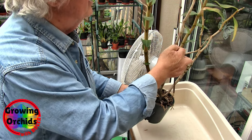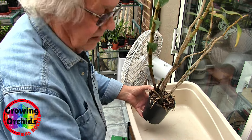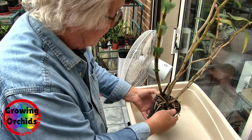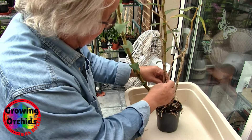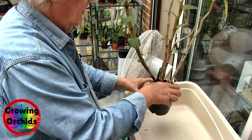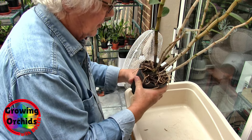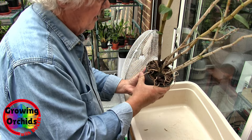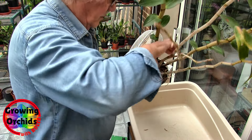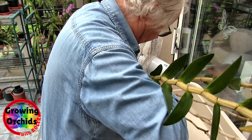We'll get the cane out of the way first. And the bits of string — that's like waxy string, so that's definitely nothing to do with me. And then we've got this little clip which we will pull out. And then we will see if it will come out of the pot. It's probably got an awful lot of roots. As I say, it's been in there quite a long time. And as the new canes have grown on it, it would have produced new roots.